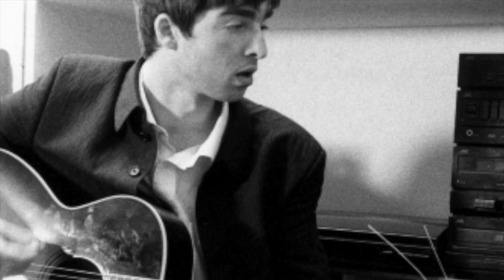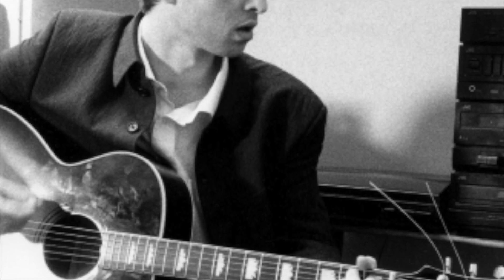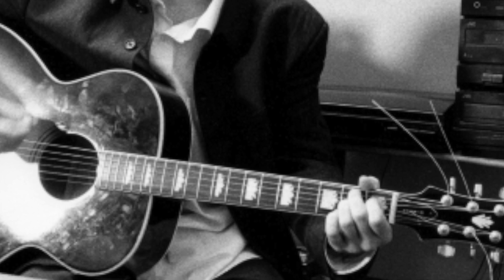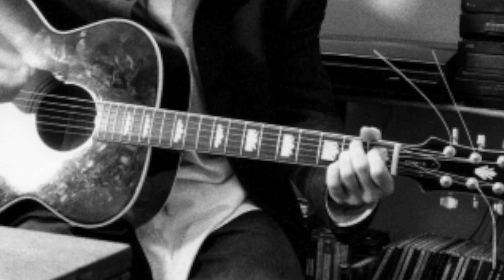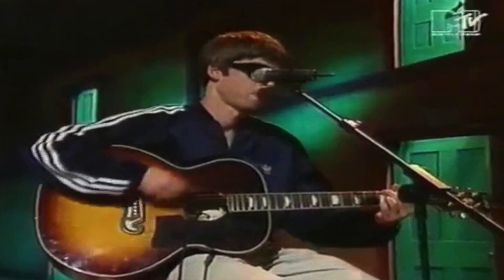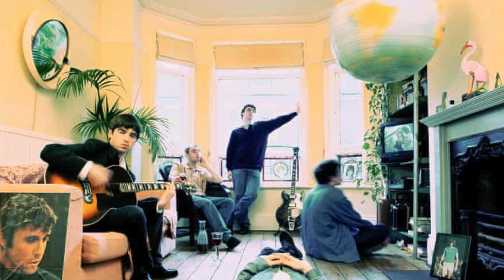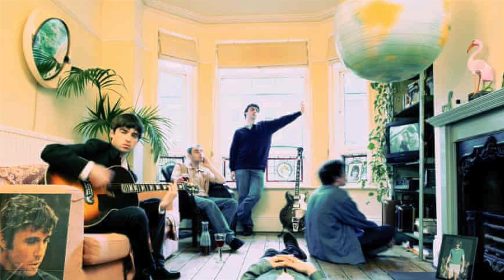In the early days of Oasis, before they had any money, Noel used basically a copy of a Gibson J200 made by Epiphone — the import brand, with guitars made overseas, generally about a quarter or even one-eighth of the price of the Gibson model. Typically they're made with laminated woods, not necessarily all solid woods, but still solid players that look cool and are rugged instruments. You can see Noel's EJ200 Epiphone on the cover of their first album, Definitely Maybe.